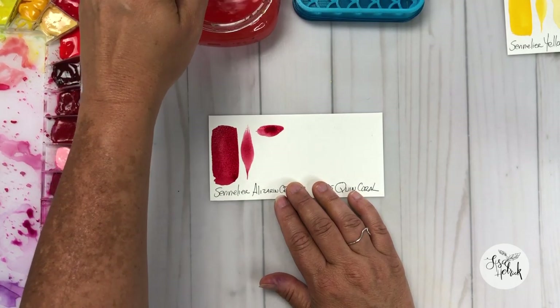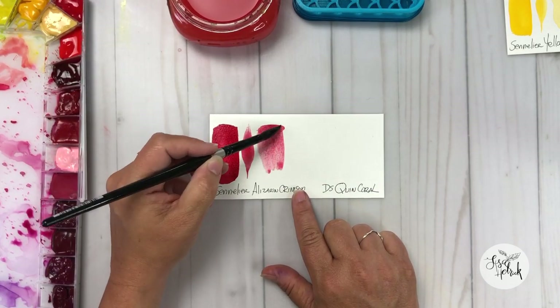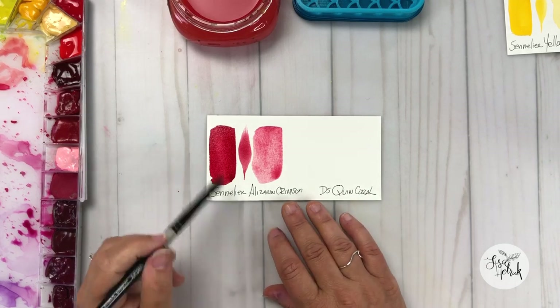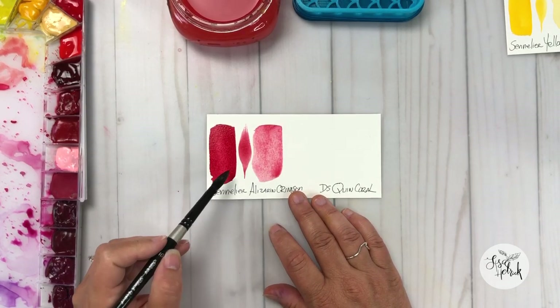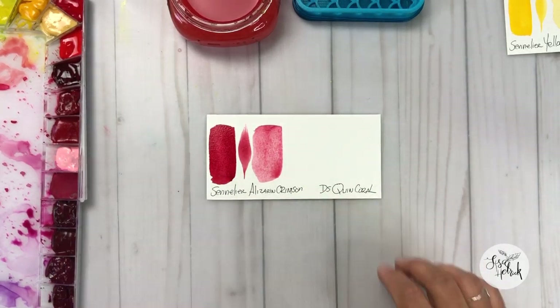When you add a little bit more water and change the value of the color, it can give you a really nice, good tinting strength. You can get different variations of that color. I enjoy using it as a mixing color, but I also really like using it to glaze — I will use this color a lot in layers on my floral paintings.